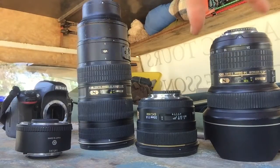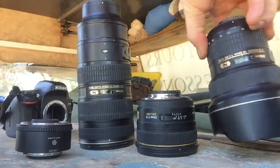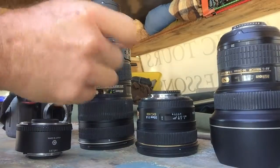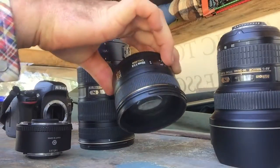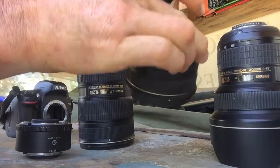So I've got my wide angle, which is a 14 to 24 — it's actually really wide. It's good for getting in close, sports, and landscapes, but it does curve stuff a bit. I've also got my 50mm, which is kind of in between.